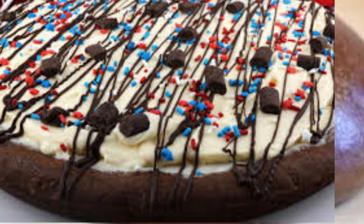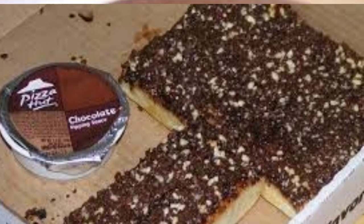Chocolate pizza offers a unique twist on traditional pizza, combining the beloved flavors of chocolate with the familiar concept of a pizza.